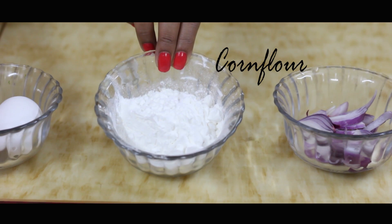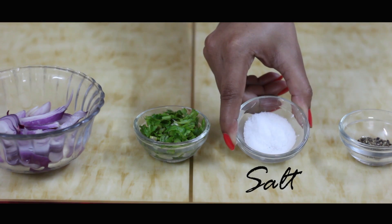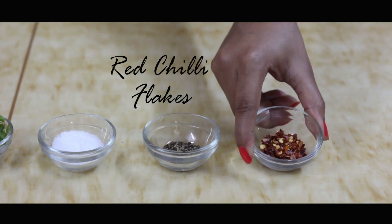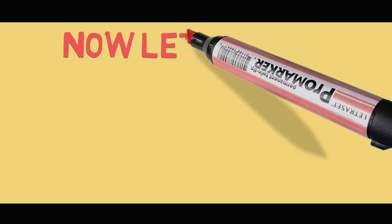We need 2 eggs, some corn flour, sliced onion, chopped dhania or coriander, salt, black pepper powder, and some red chilli flakes. We are also going to need refined oil for cooking.